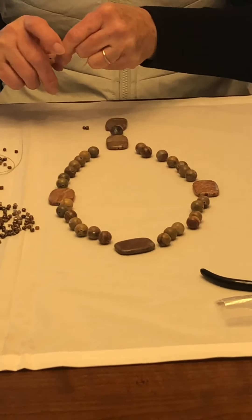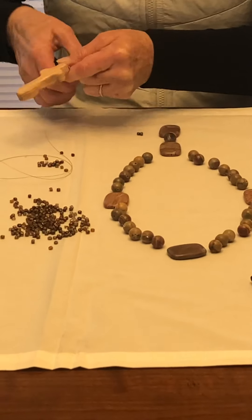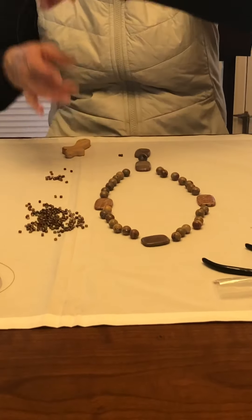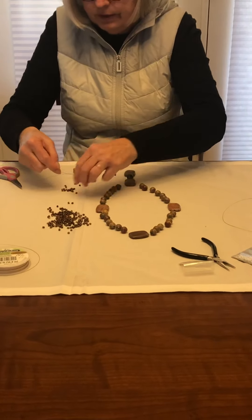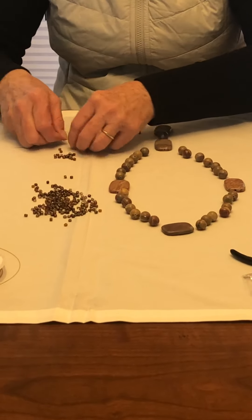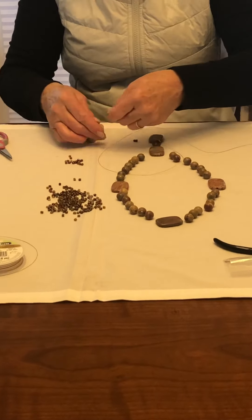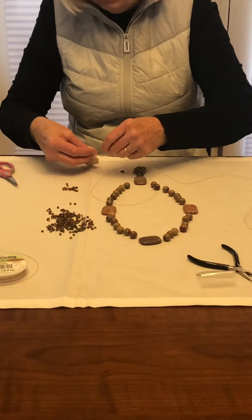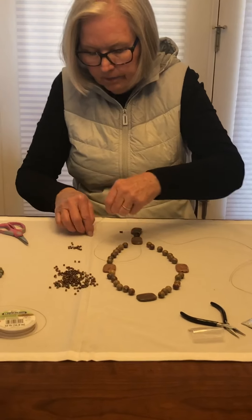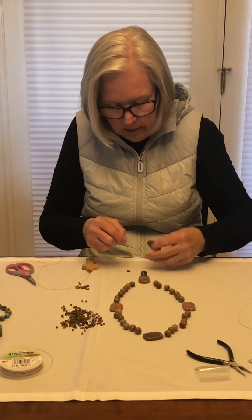You want to get this crimp bead down as snug as you can, and you're going to crimp it. You crimp the first crimp bead, but you don't crimp the second one when we put it in — we'll put the second one on in just a bit. Then I use a couple of spacer beads. It's easier for me to put the wire into the hole with them on the table. Both pieces of your wire need to go through those. Because you don't cut that tail off — you keep it. It's part of your securing anchor at the beginning of your beads.